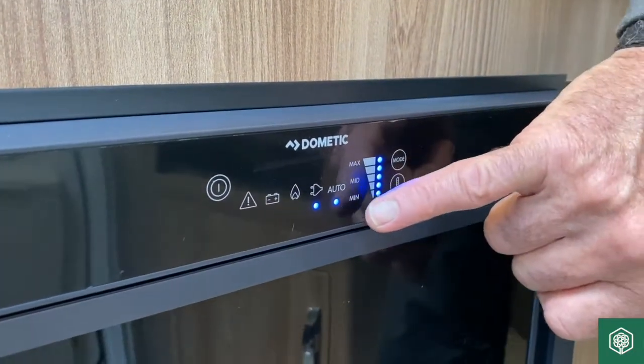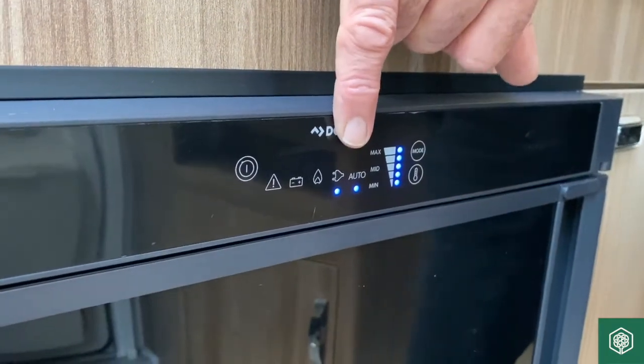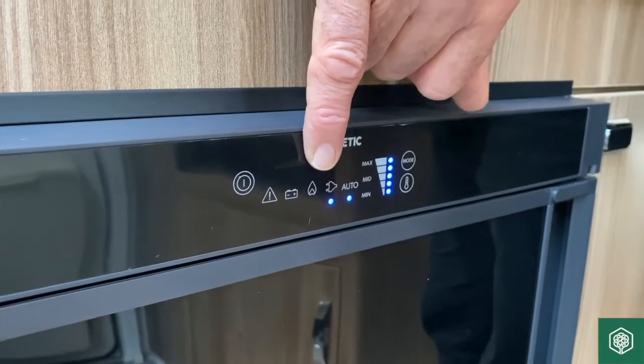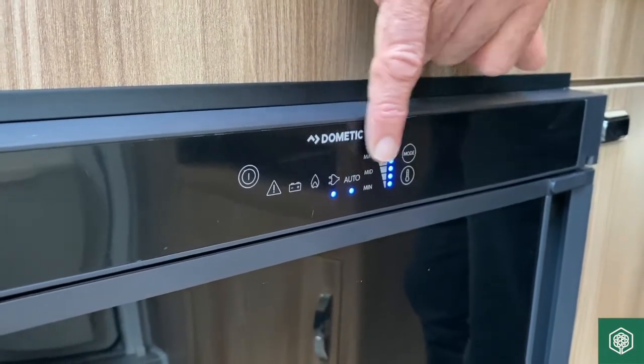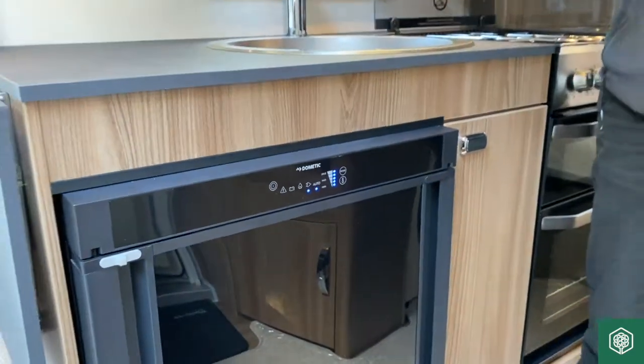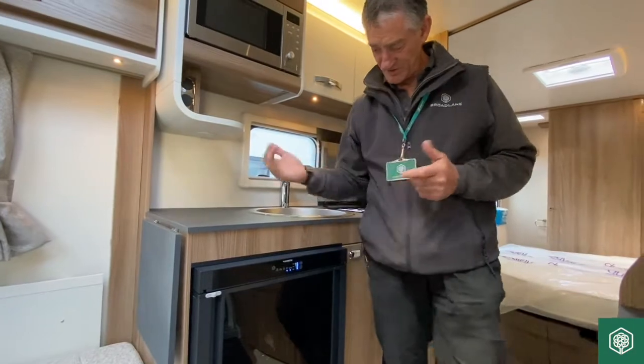In this particular case, we're on the auto setting, which means it prioritises mains electrics on and above gas, which would be the next way it would try to operate if mains was not available. And if that wasn't available, then we've obviously got the 12-volt system, because it recognises that we're going to be travelling from home to destination.